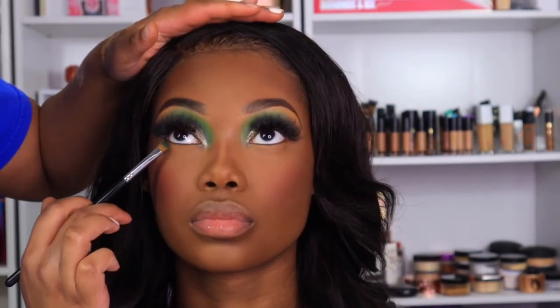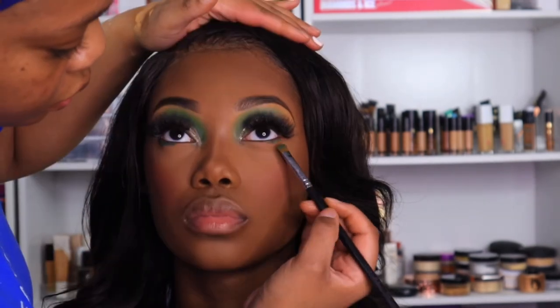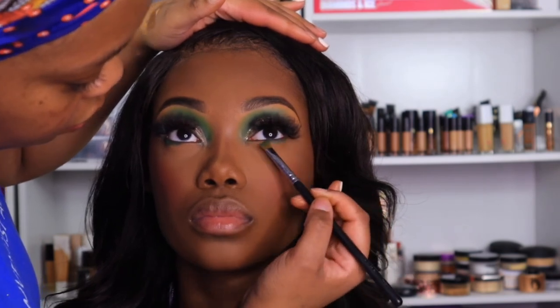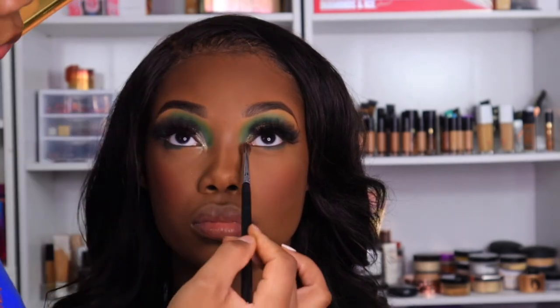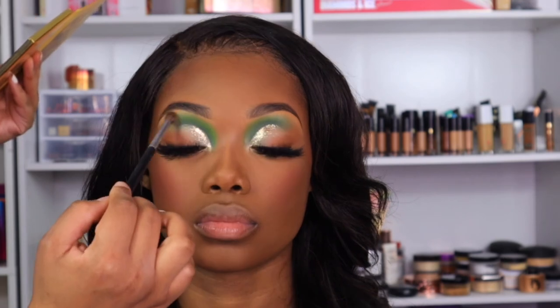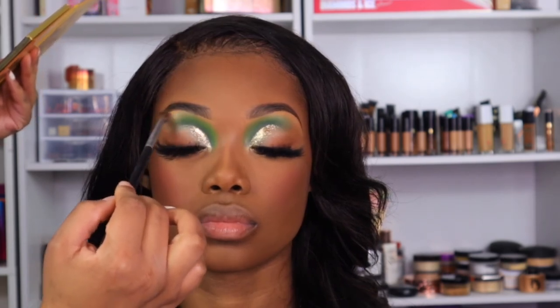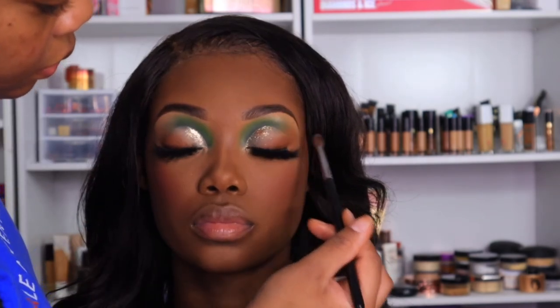Then I want to take some more of that dark green and smoke it out underneath her lash line. The highlight today is coming from the Warrior Palette from Juvia's Place — I've actually been using it quite often. It's the champagne colors in the center of the palette. First we just highlight underneath her eyebrows, her nose, the inner corners of her eyes, and her cheekbones.